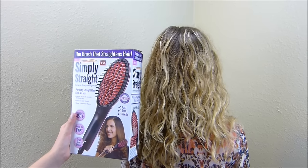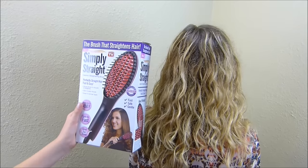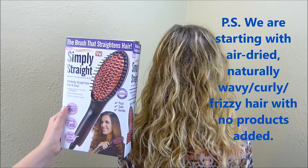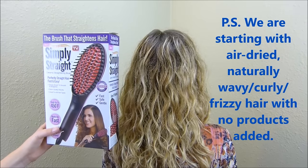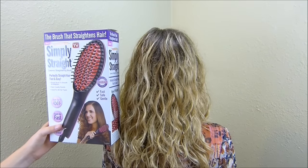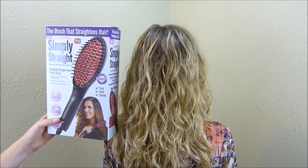Hey guys, today we're going to try out this brush. It's supposed to straighten my mom's hair, and we've been wanting to try it for a while. There's already been some videos on YouTube on how to do this, but none of them have the texture of my mom's hair, so we're going to try it on her.